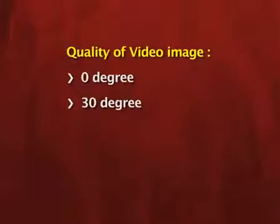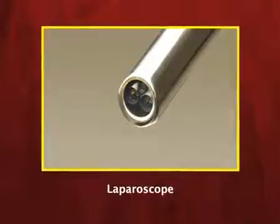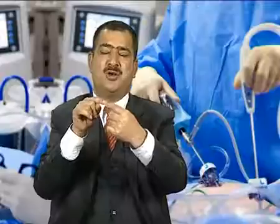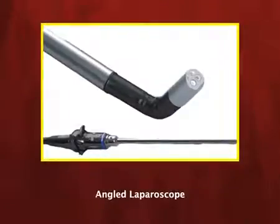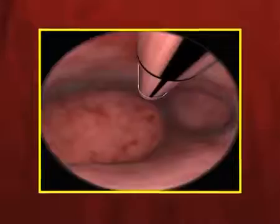The quality of the video image depends on the kind of laparoscope used. There are 0 degree, 30 degree, 45 degree, 90 degree, and 120 degree laparoscopes. A 0 degree laparoscope has no angulation of the objective lens. If the lens is beveled at 30 degrees, it is a 30 degree laparoscope; at 45 degrees, a 45 degree laparoscope. When using a 0 degree laparoscope in the abdominal cavity, you only see a tubular vision.